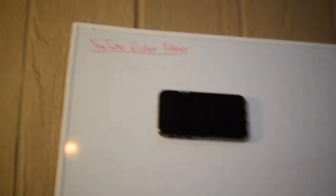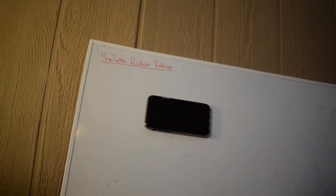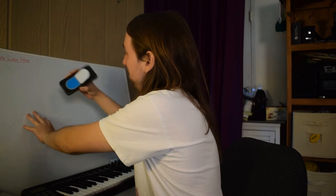I was actually going to use this whiteboard to write down my YouTube video ideas, and right after I wrote 'YouTube video ideas,' my marker died on me, so I was not able to write any of my ideas down. I've just been using a piece of paper. But yeah guys, check that out. Let's see how easy it is to take off. Going to do it gently. Awesome guys.